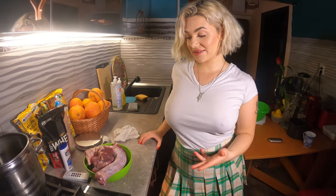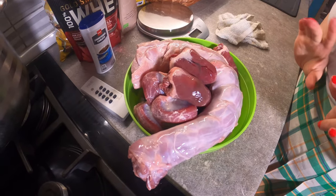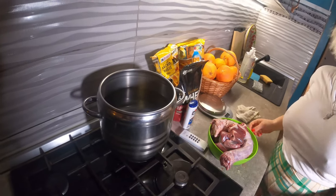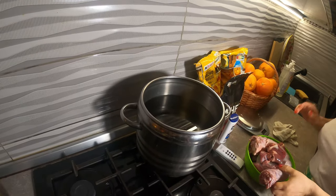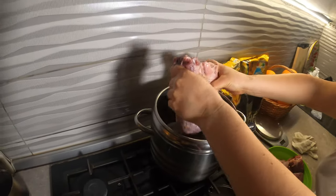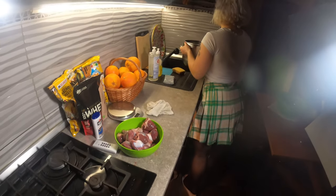So guys, this is the meat. As you can see, it's well prepared, well washed, and it's ready to be thrown in the pot. This huge turkey neck — I put a bit too much water, all the way.